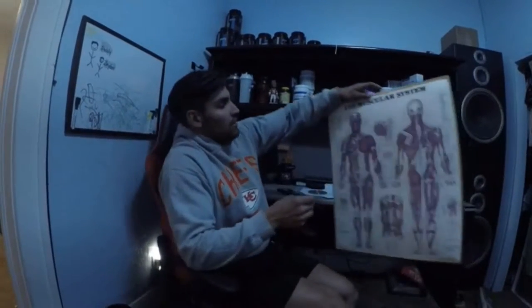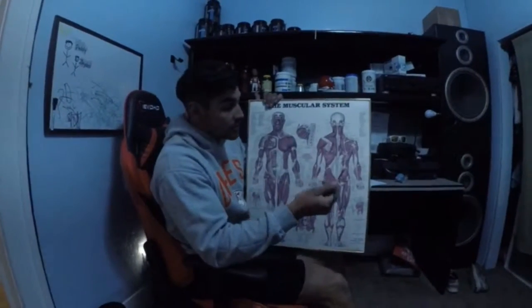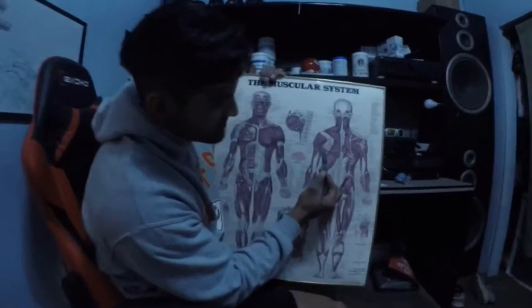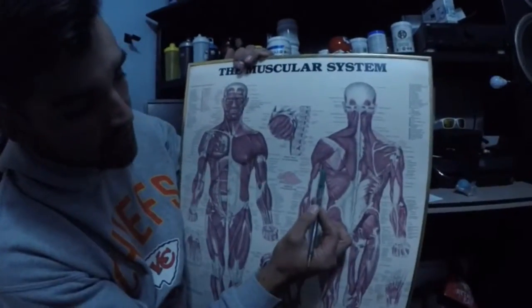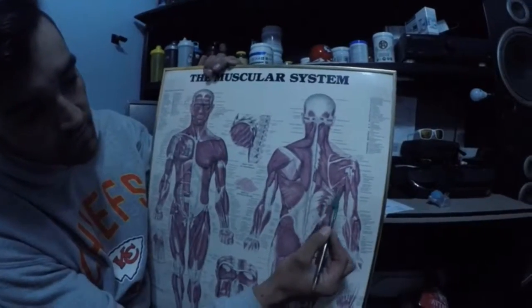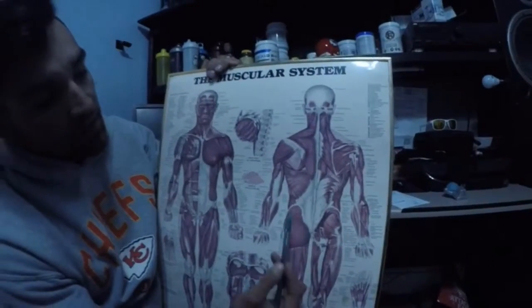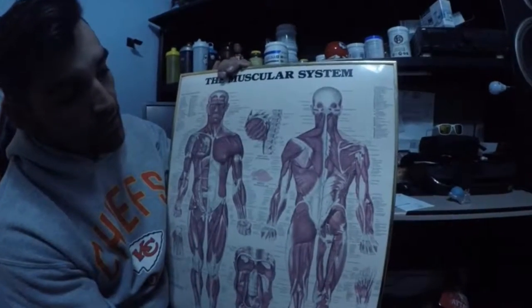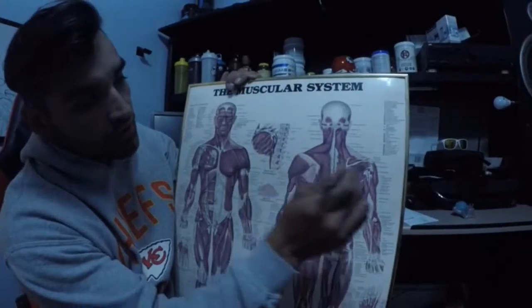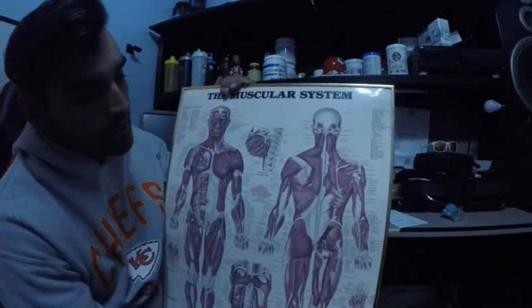I have a muscular system diagram here, and I'm going to show you guys where the muscles are located. This is our lat muscle right here on both sides. Then we've got our mid back muscle and our lower back muscle — those are what we're targeting today. We're not going to be doing high traps or the back of our shoulders, just focusing on lats, lower back, and mid back.